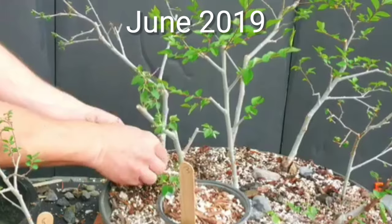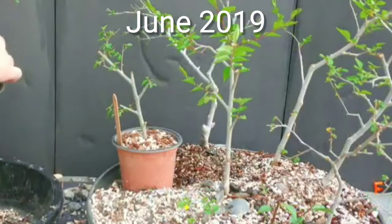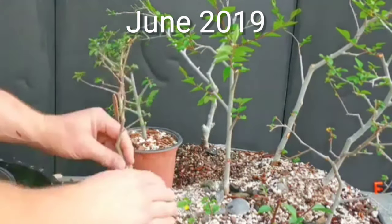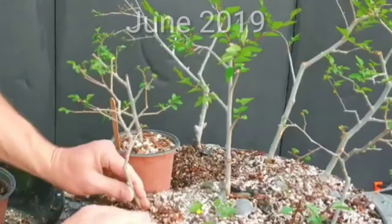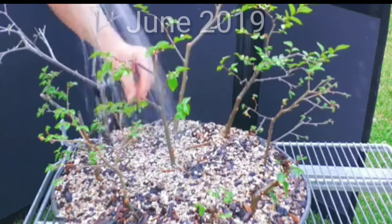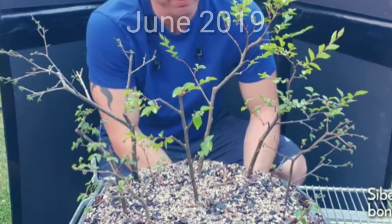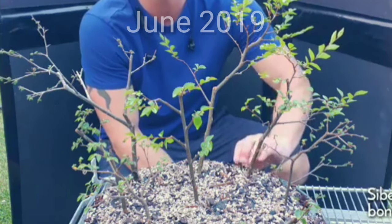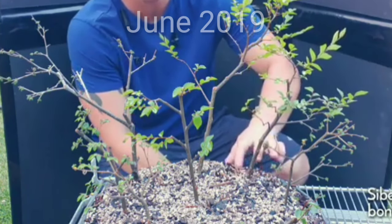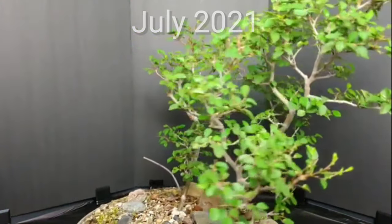Let's go back to June of 2019. These cuttings were a little bigger and more impressive than the current ones I'm using today. I think I started with nine in that group. I made a video on it — I'll post a link. You can see they weren't very big. Then fast-forward two years, and this is what they look like now.